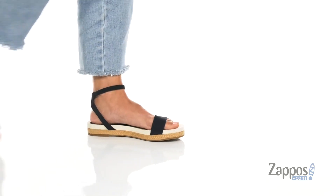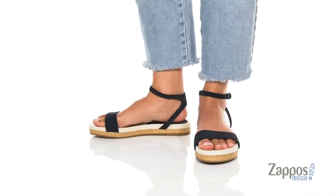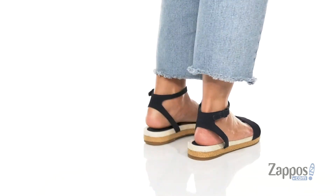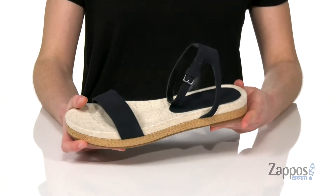Hello there, I'm Zoe from Zappos, and I'm showing you guys Malone from Splendid. I'm showing you guys the navy suede colorway of this sandal. You've got one wide strap near the toes.